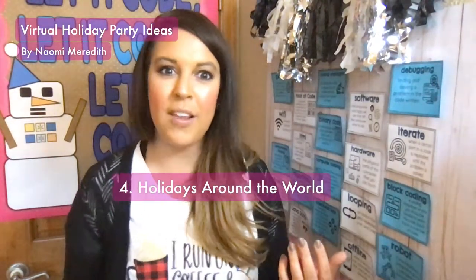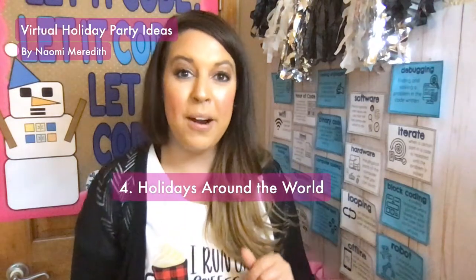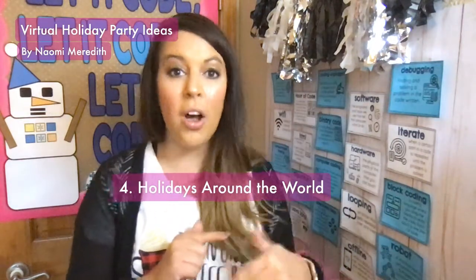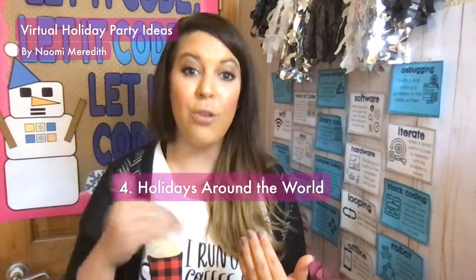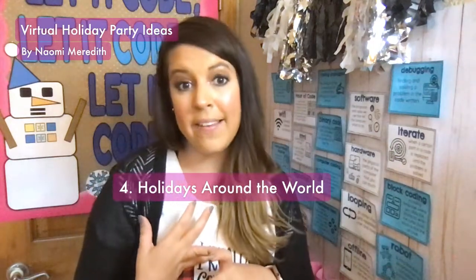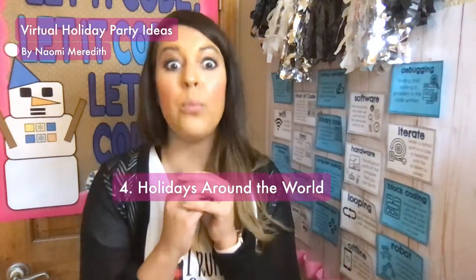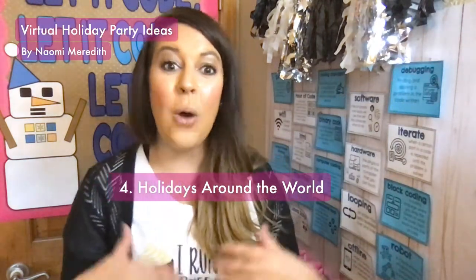A lot of schools like to celebrate holidays around the world, and you can definitely do this virtually. In one classroom experience, me and my teammates each did one part of the party and kids would switch between us. You could do holidays around the world where each person on your team takes a holiday and teaches the kids about it. The kids stay in the virtual room and the teacher switches as the host. Each person can teach through a video, play a little trivia game, or read a story traditional to that holiday. It's great because you can really focus on teaching one holiday well, and kids get to learn from different people.